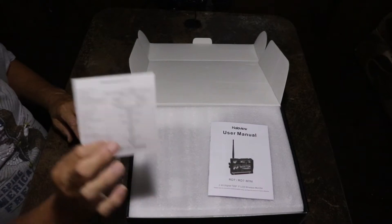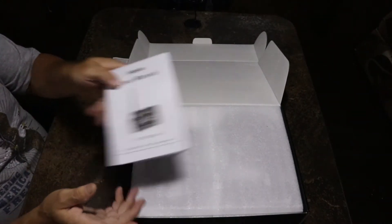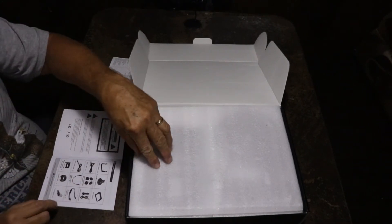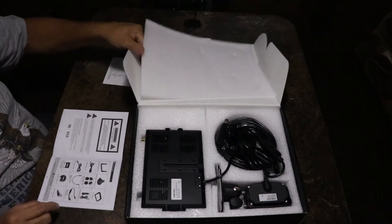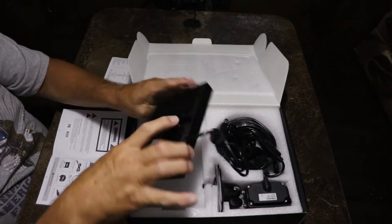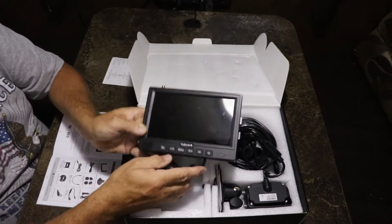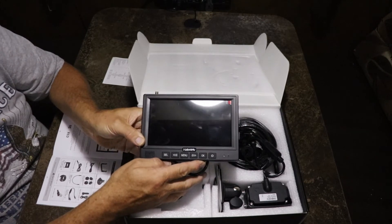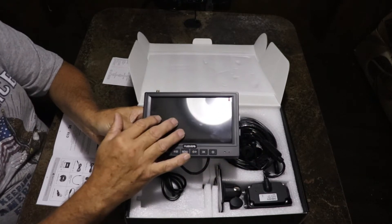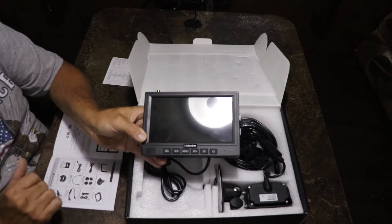Inside the box you've got the spec sheets and owner's manual, which I'm going to be referring to. First thing on top is going to be your screen. One thing you want to remember when you do the install is that it's got a plastic film or filament on it that's going to want to come off — you can tell by the little red dot on the top.